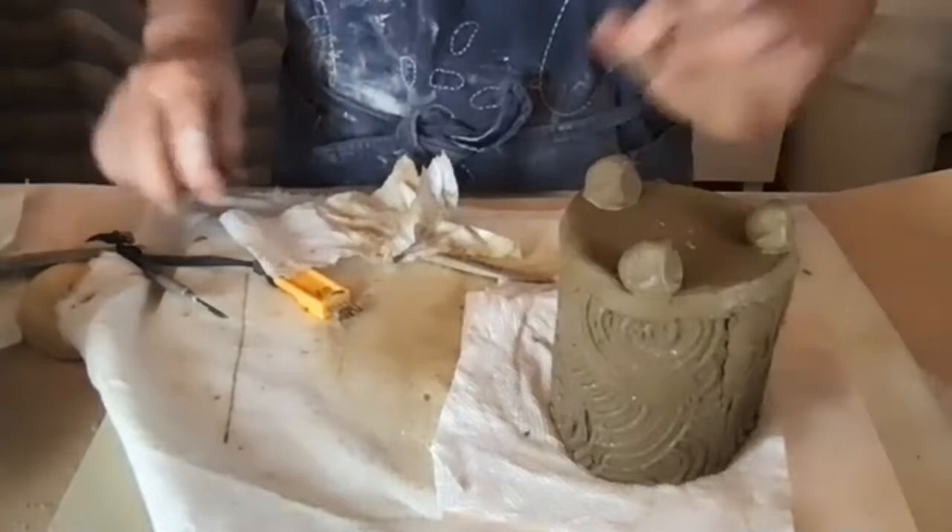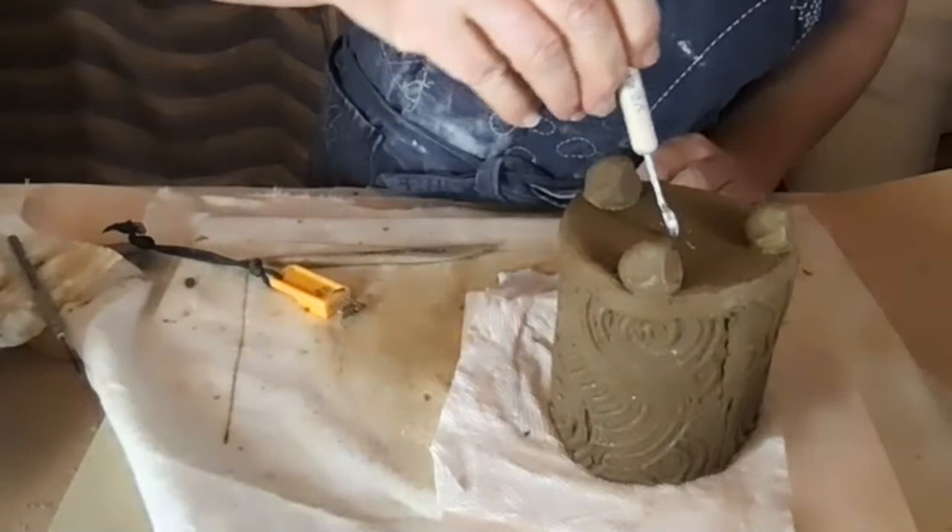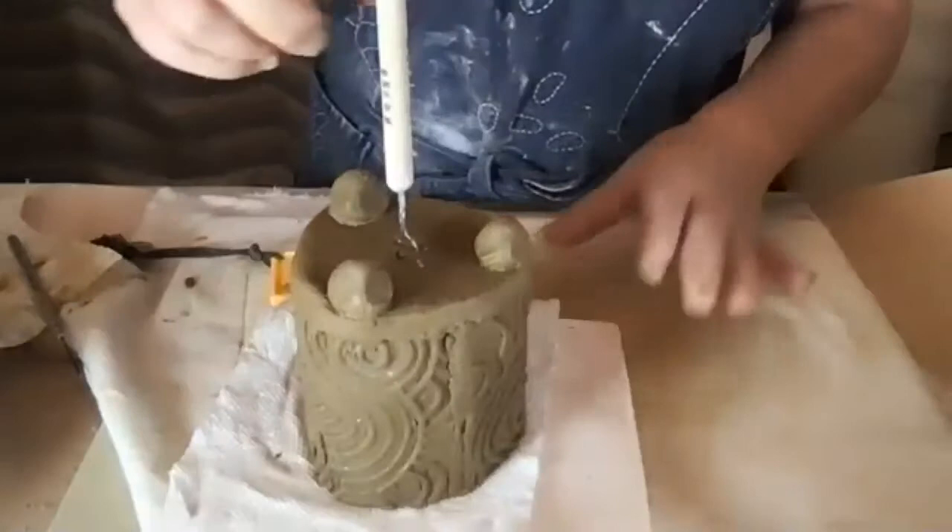I do need a hole in the middle for water drainage, so I'll use this tool to make a small hole. The clay is very wet right now because the bottom slab didn't get a chance to set up.